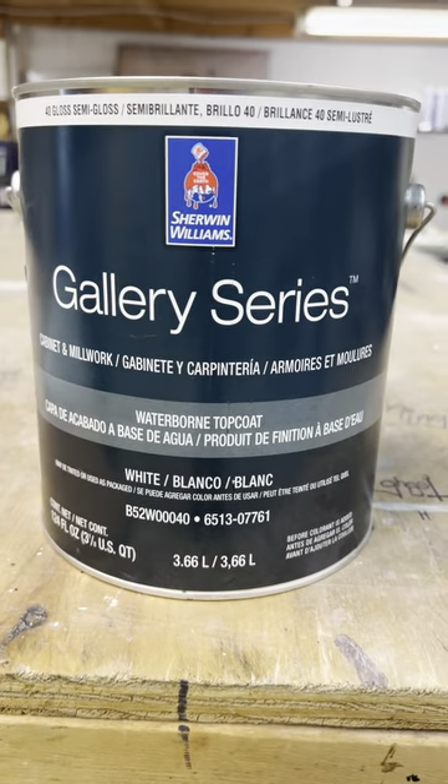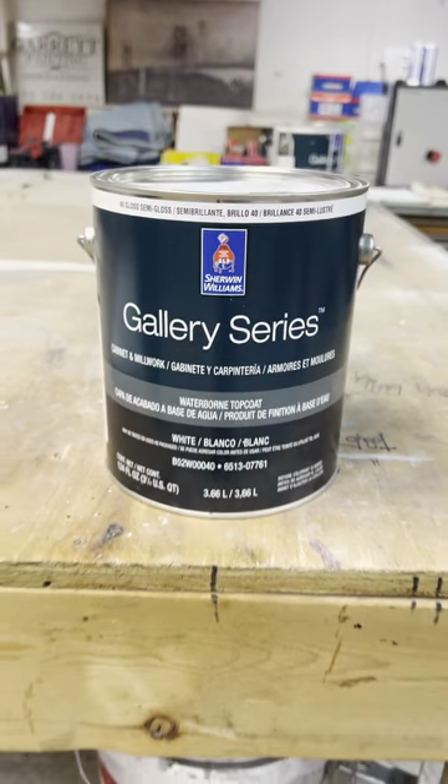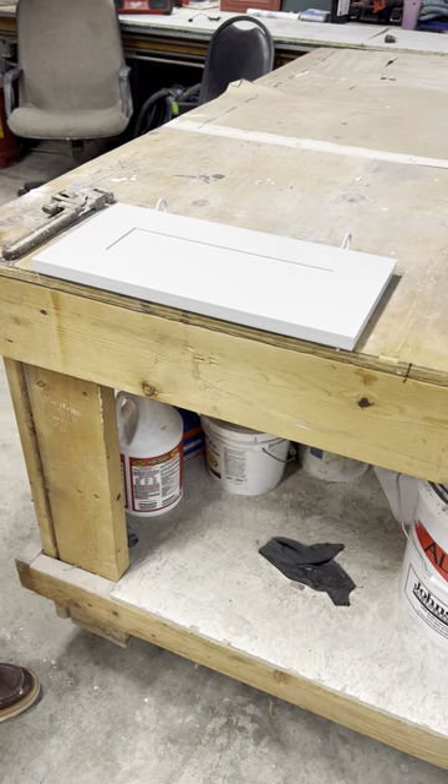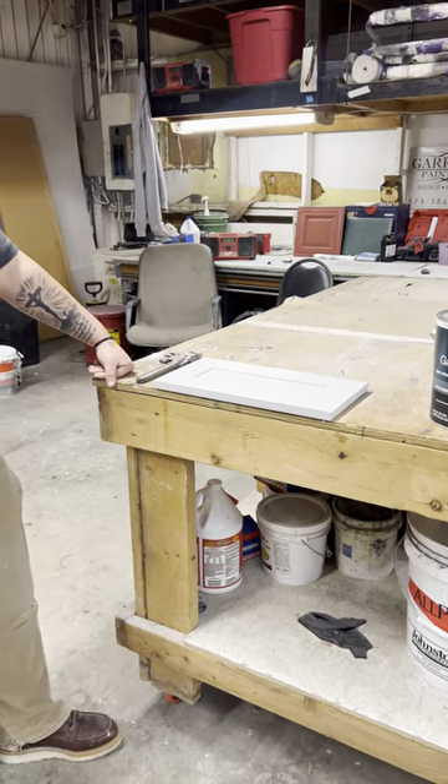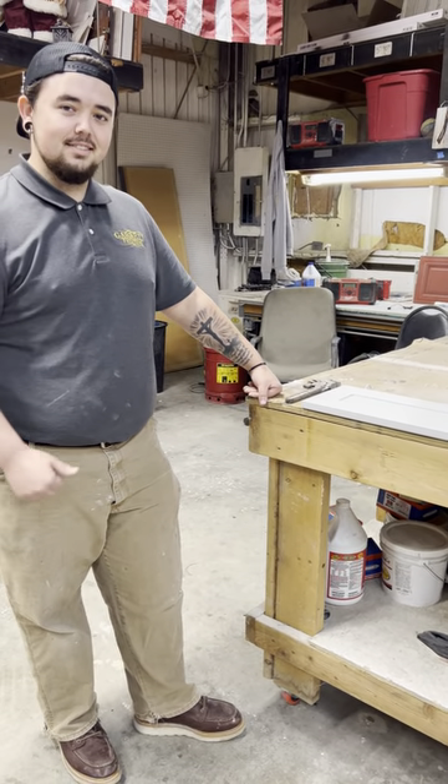We were just super impressed with this Gallery Series and wanted to share that with you, so you know the kind of products we're using on your cabinets when we refinish them. You guys know you're getting the best that money can buy from Garrett Painting. Have a great day!